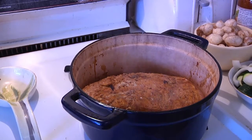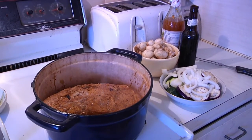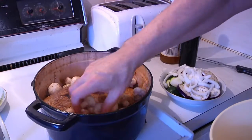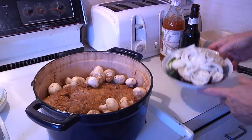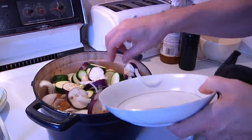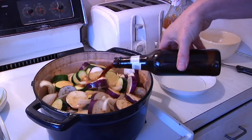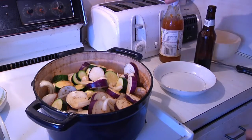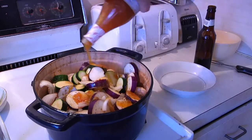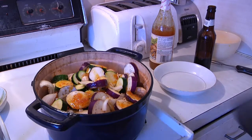I've now braised the meat all the way around and brought in our vegetables and all the other ingredients we need to finish this off. First I'm gonna put my mushrooms in, then layer on the other veggies — the eggplant, onions, and zucchini. Then I'm going to pour in a bottle of beer, and last but not least add a little bit of the Thai chili sauce for flavor. Then we seal it up and pop it in the oven for an hour.